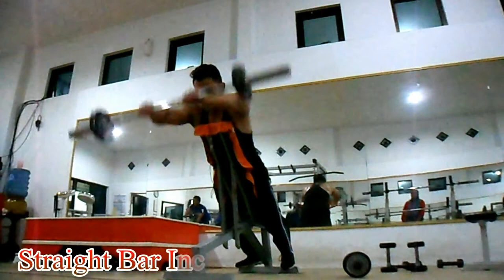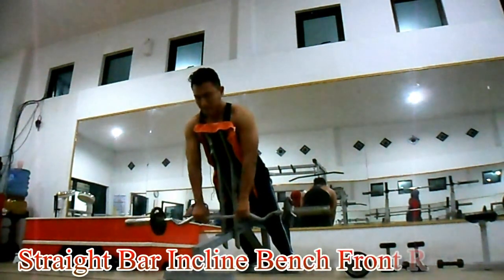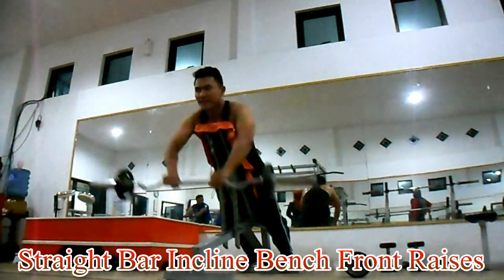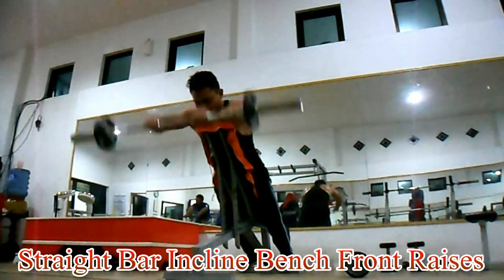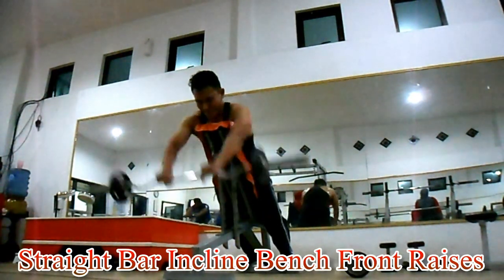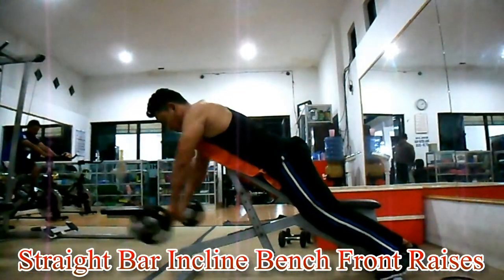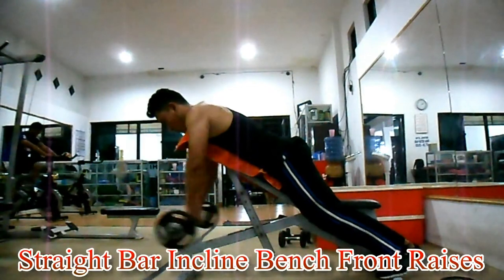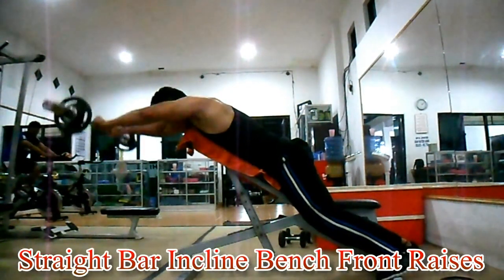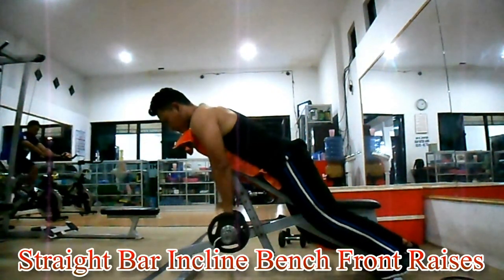Strike Bar Inclined Bend Front Rise. Latihan ini untuk melatih otot bahu, khususnya otot anterior deltoid Anda. Dengan menggunakan kursi incline bend dan easy bar, sandarkan pada bench dengan posisi terlungkup. Angkat easy bar hingga ke atas kepala. Usahakan punggung tetap tegak atau lurus. Jangan cheat atau diayun dengan badan saat mengangkat bar. Buang nafas saat posisi bar di atas kepala. Lakukan 3 set dengan 8-12 repetisi per setnya.